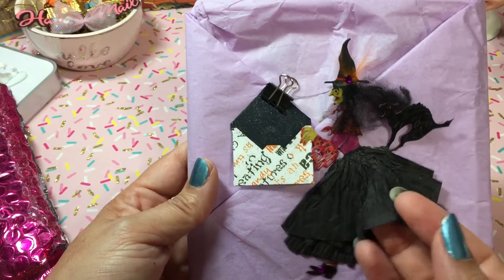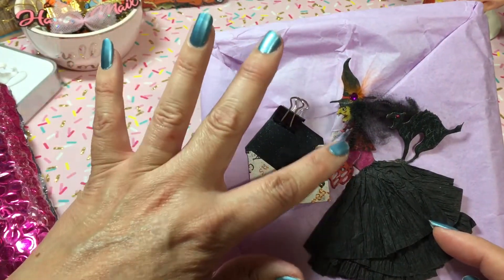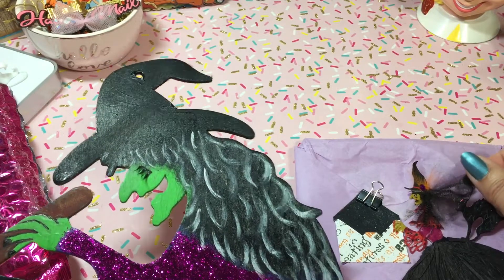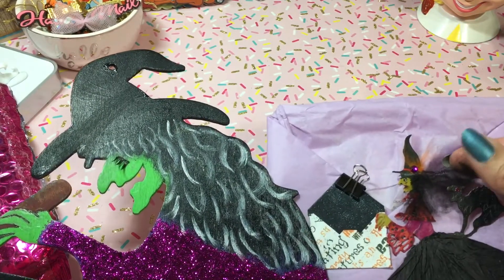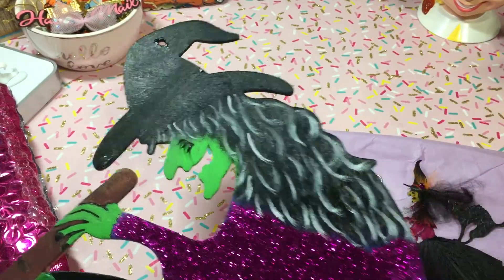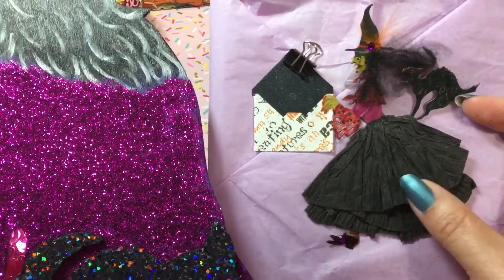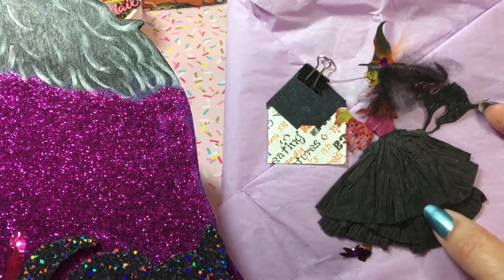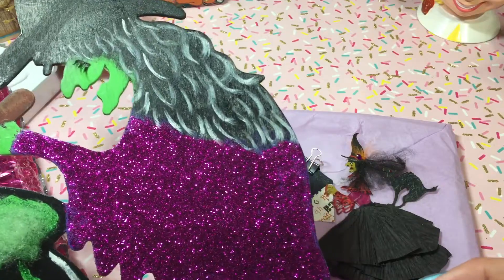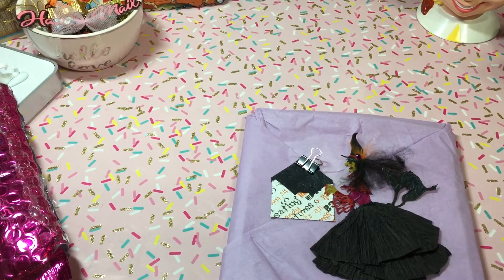Susan uses crepe paper for these little witches, and I watched her tutorial on how she made them. This is so cute — I love this hair. I was thinking about doing the hair on mine similar to that, but I don't know where to find this black webbing. I've seen the white one but couldn't find the black, so I just kind of painted it on. This is what I tried to do on her skirt — the crepe paper — I just couldn't figure out how to do it. I had a bunch of tulle on there too, but it didn't work.